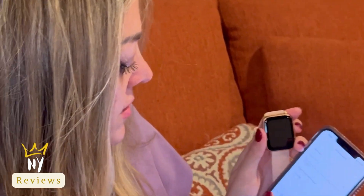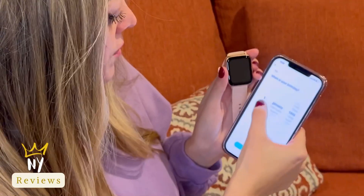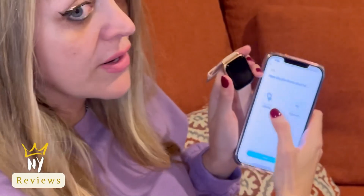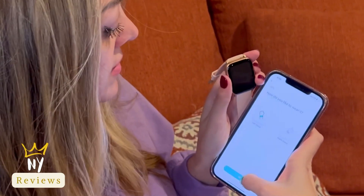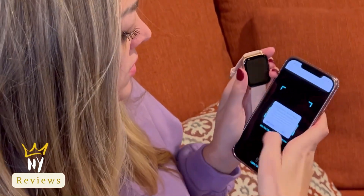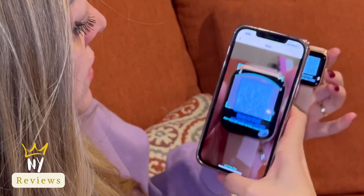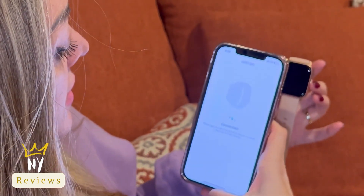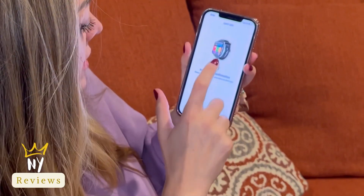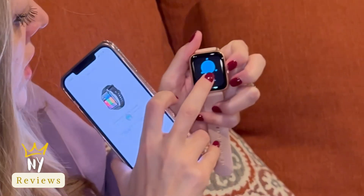Enter your name, gender, birthday, height, and weight. I'm wearing the watch on my left hand, so I choose left hand. Then scan the code — make sure to allow — and there's a QR code on the watch. Scan it and it starts connecting and pairing. Wait for confirmation — you need to confirm it on the watch itself.